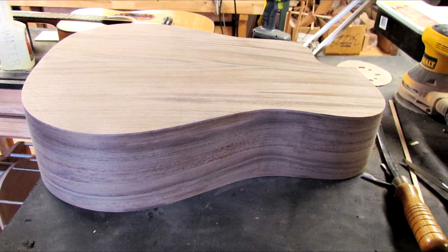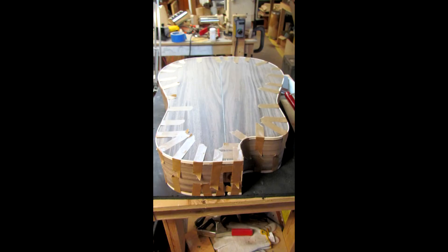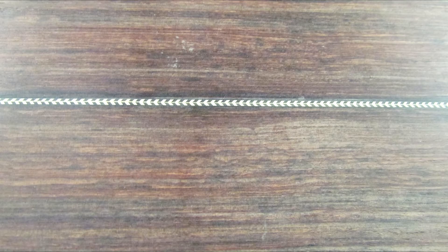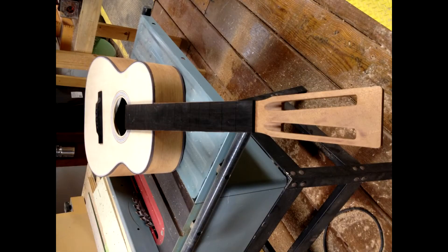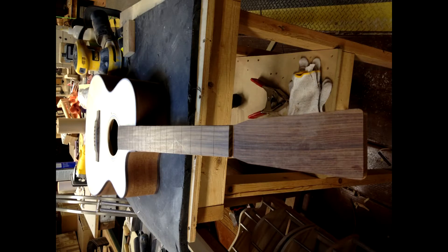When you're selecting a tonewood for the top, what characteristics are you looking for? What makes an ideal top board? The soundboard needs to be strong, and it needs to be light. There's a lot of tension on the soundboard. So the stronger it is, the lighter — the thinner — you can make it. And then the bracing can be lighter on the inside. So you're looking for something that has workability, structural integrity, and is very flexible.